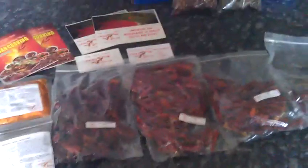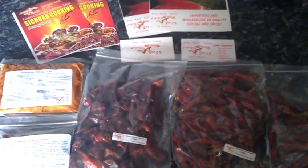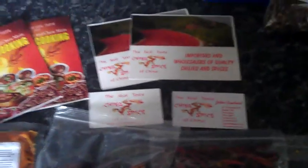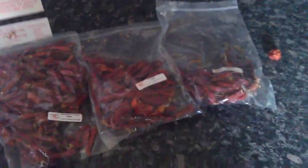Hello everyone, James here again. Just thought I'd do a quick little video to say thank you, really, to John and Jenny at China Spice. They've sent through a lovely little sample pack, as you can see — been very generous.